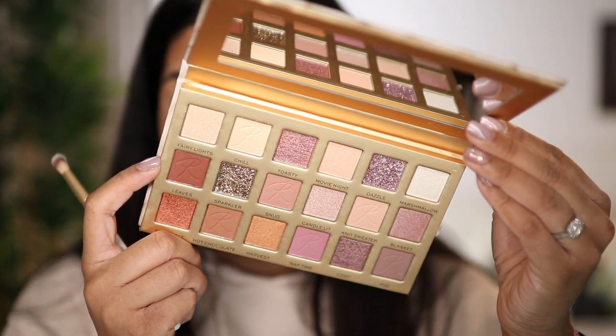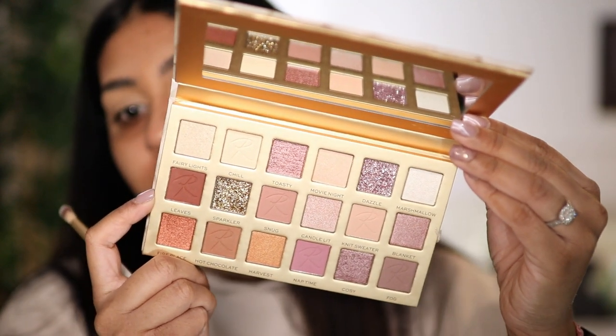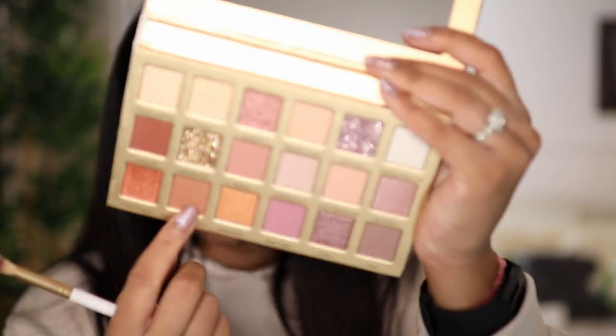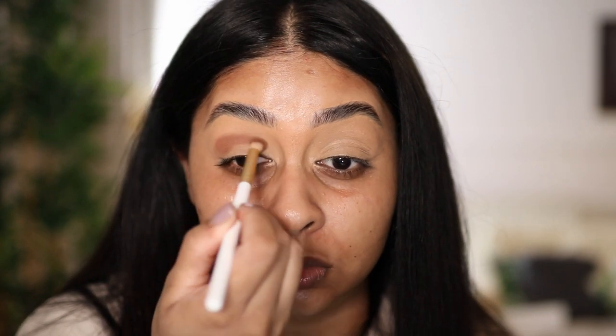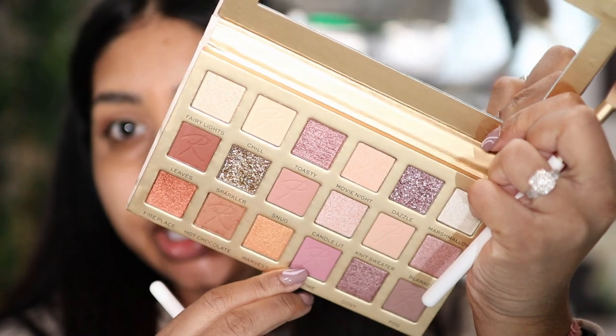It's a really pretty palette and I love that there's some glitters in there, some pale mattes, browns, and mauves. I think the first shade I'm going to take is this one right here called Hot Chocolate. I'm really tempted to take this pinky shade called Nap Time — I'm just gonna blend the edges out.